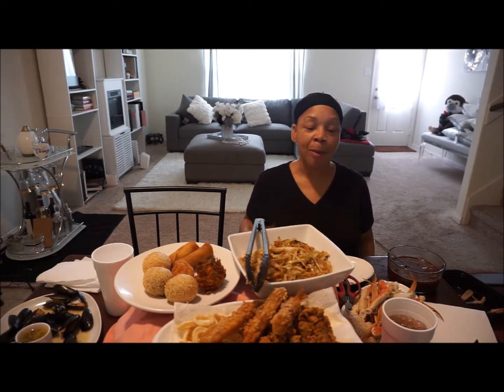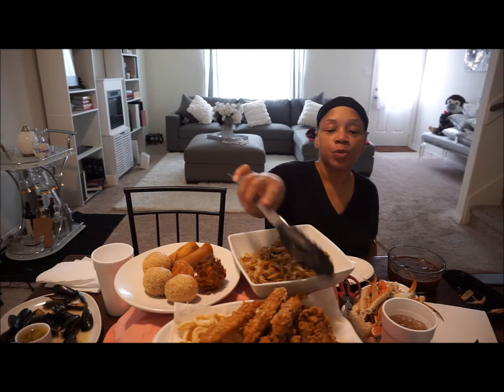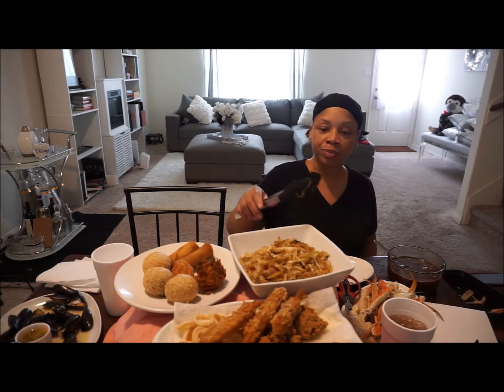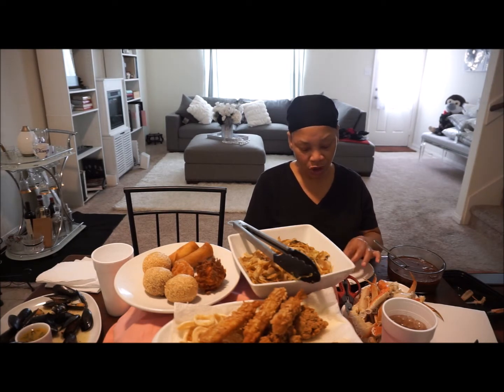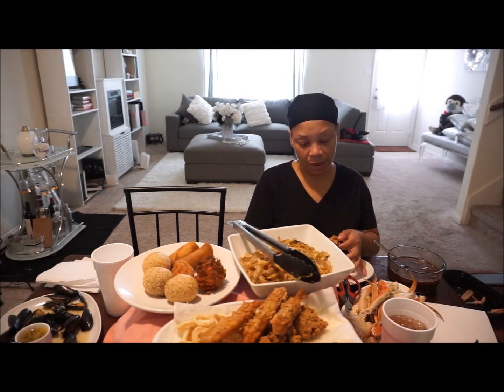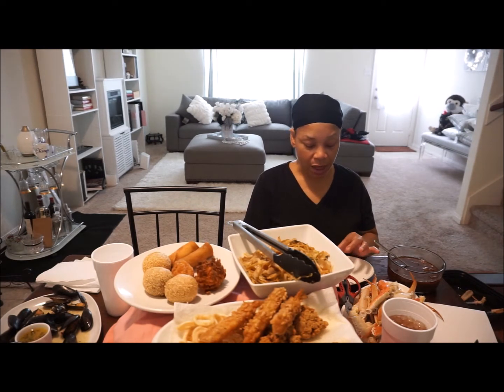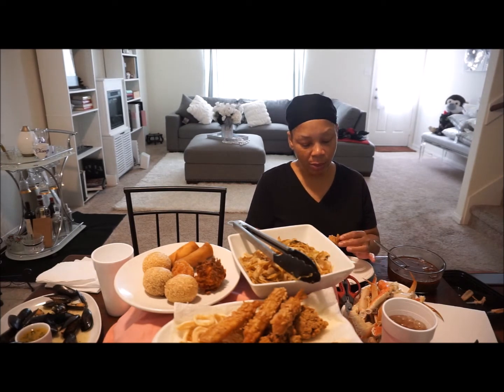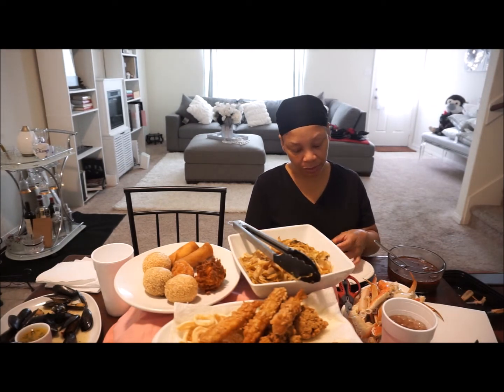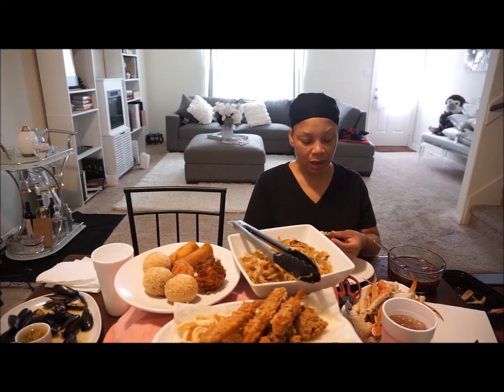I think I'm gonna go ahead and try one of the oysters, and this lo mein is pretty good — I've had that lo mein before. Maybe I should have bought a knife. These oysters are coming out pretty soft. I'm thinking my husband might like these; I don't think I'm gonna eat them. I'm not really feeling that.